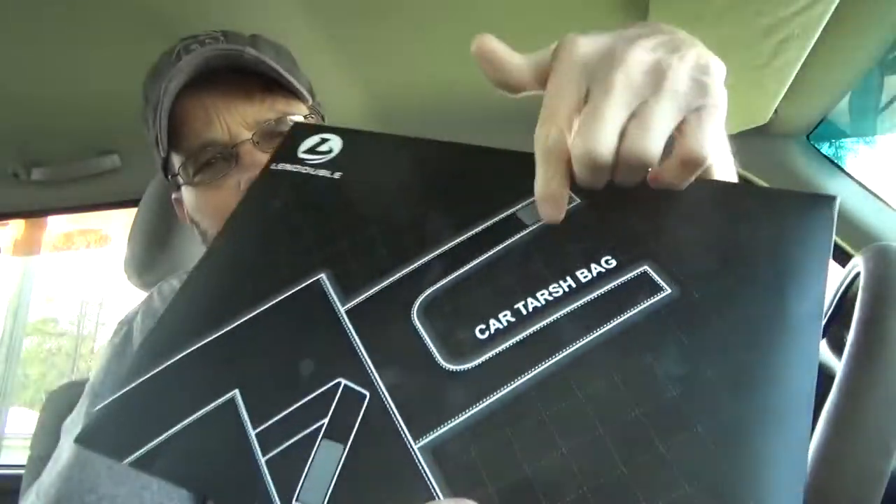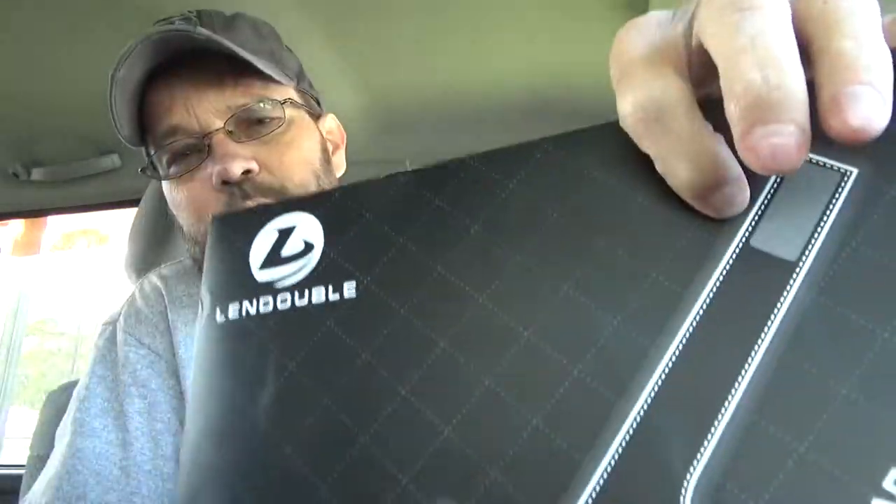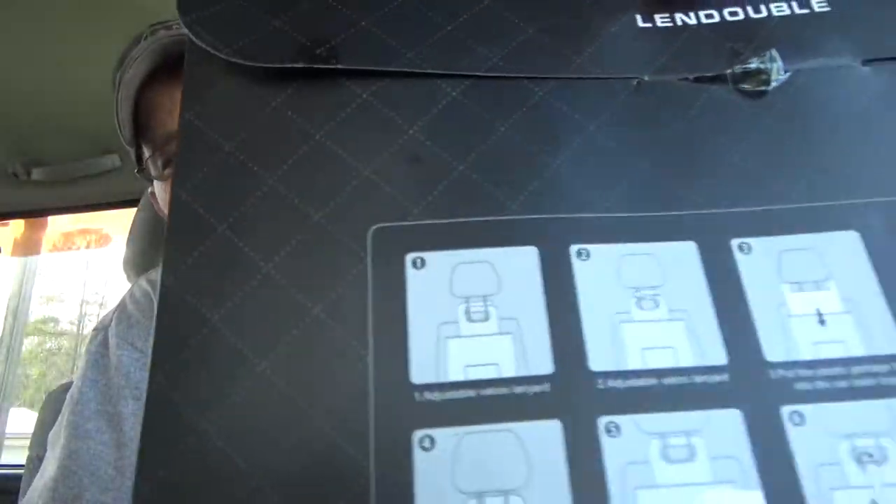So it's a car trash bag — though it's spelled 'tarsh' on the packaging. There's a little information on the back on how to use it. I'll use this seat since it's already in line with the camera, but you'd put this on the passenger seat, obviously, if you wanted to.